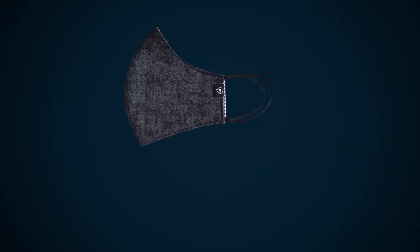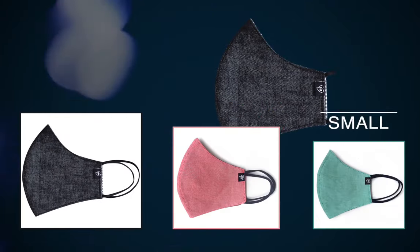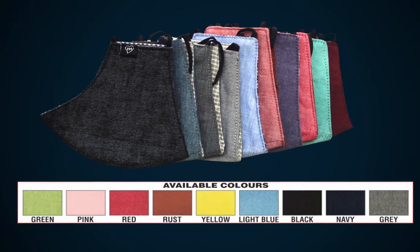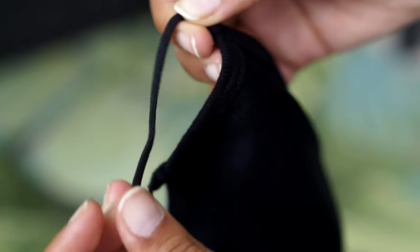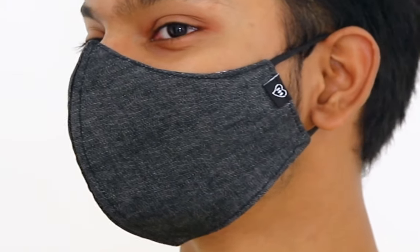It is available in three sizes: large, medium and small, and various colors and designs. The elastic used is soft and pleasant, to wear for long periods of time.